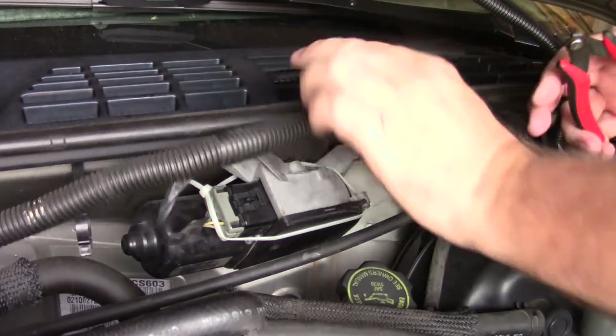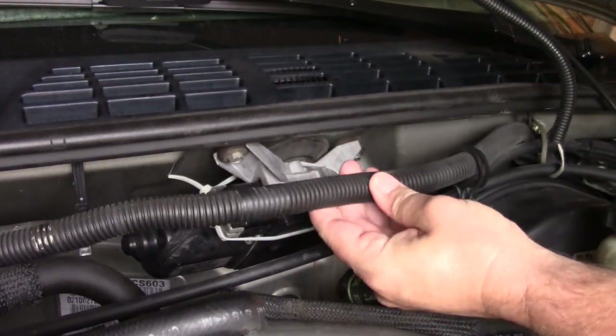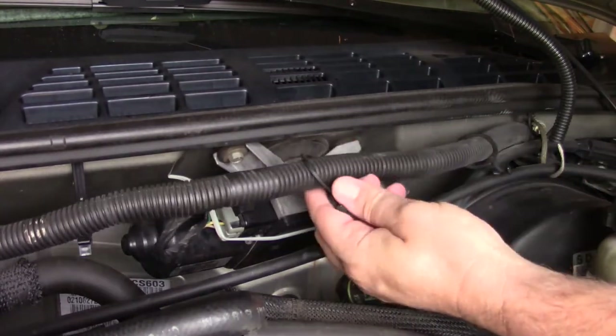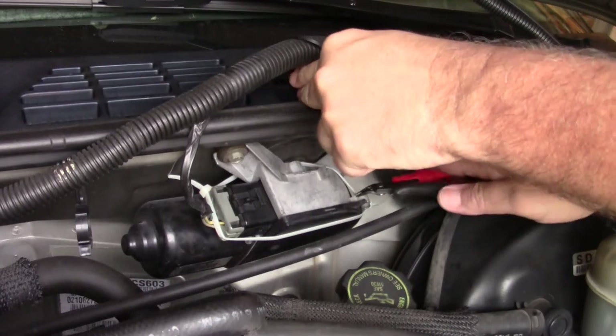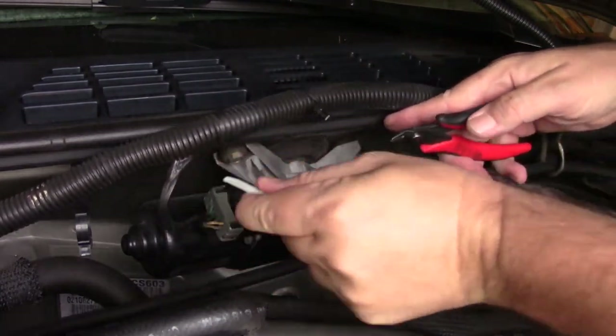I have this little protective wire loom — I just unclipped some of the little hangers for it so I could get in here easier. Let's go ahead and cut off these tie wraps and get those off.